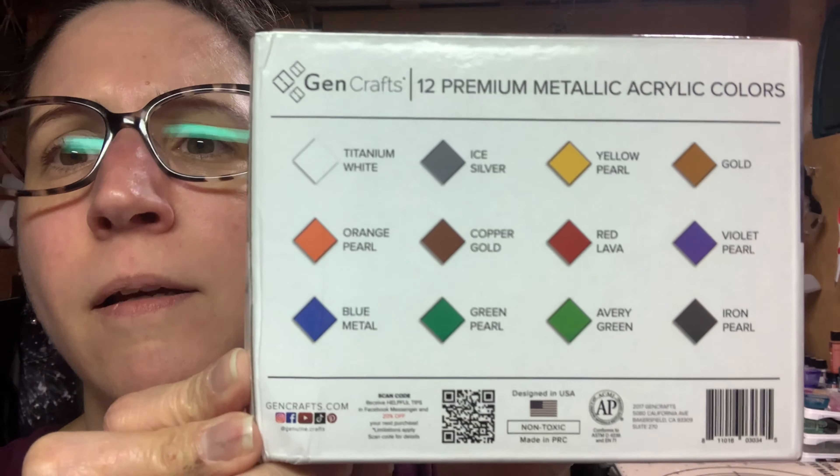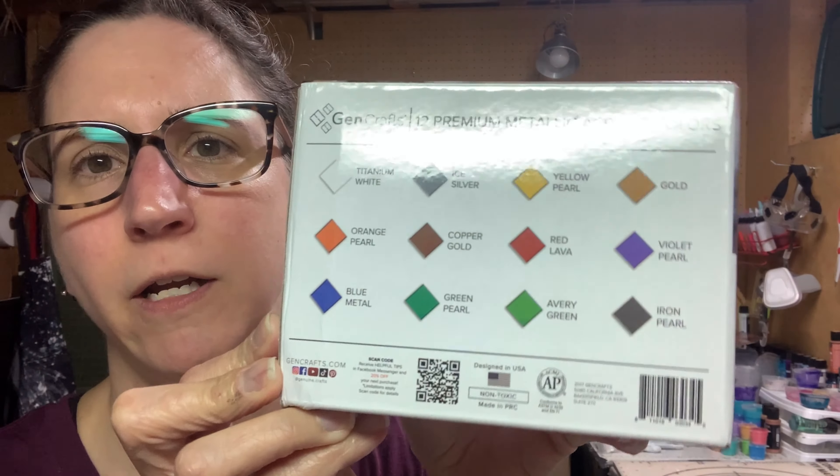They contacted me and asked me if I would try some of their pouring paints, and I was like, yeah. I love to test new paints, so of course. These are the colors — might look backwards on camera. I'll take snapshots and put it at the beginning of this video like I normally do. There are 12 colors. I picked the metallic set because I love metallics. They also had a neon paints pre-mixed set and a regular colors pre-mixed set as well. It says it's designed in the USA, and they're non-toxic.